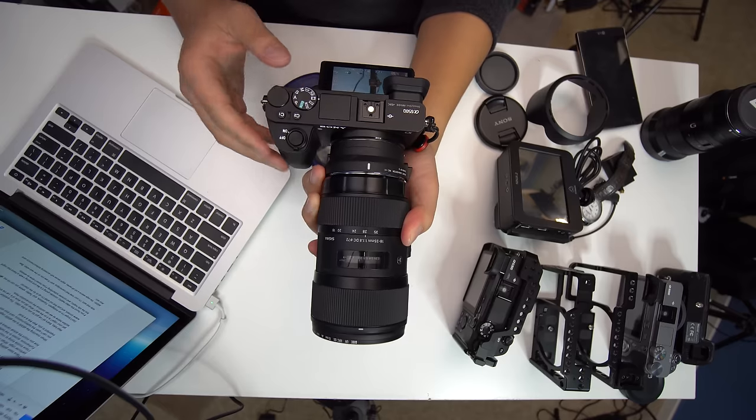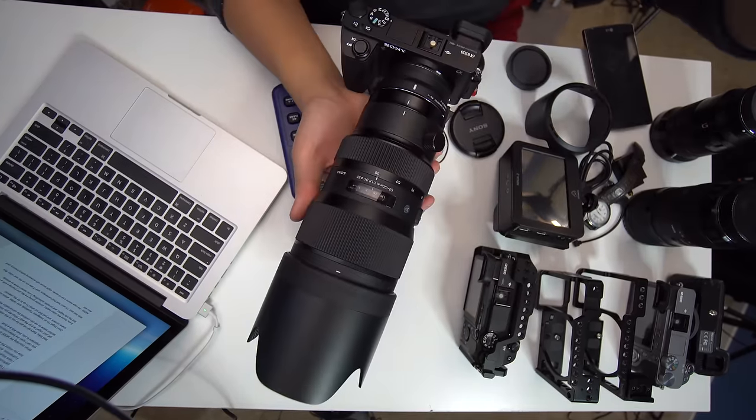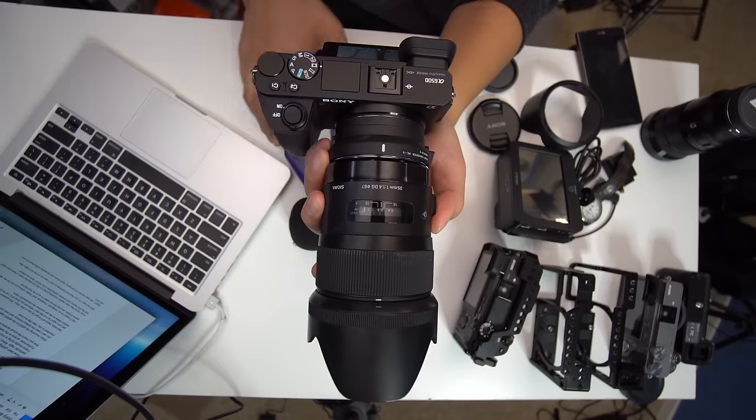I'm finding there's a group of folks who don't want to manual focus at all, and that's okay — if the technology is there, why not use it? For the test, I went ahead and tried out the Sigma 18-35, the Sigma 50-100, and the Sigma 35 f1.4.